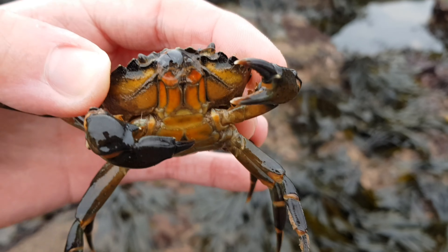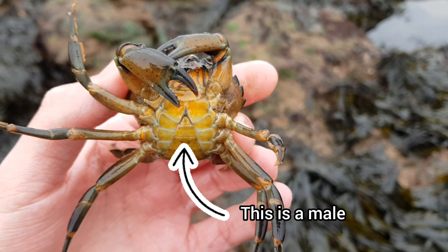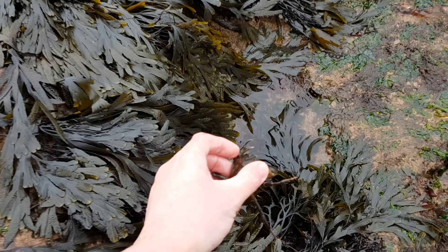You can also easily identify male and female shore crabs. Males have a triangular abdomen, whereas females have a more rounded abdomen.